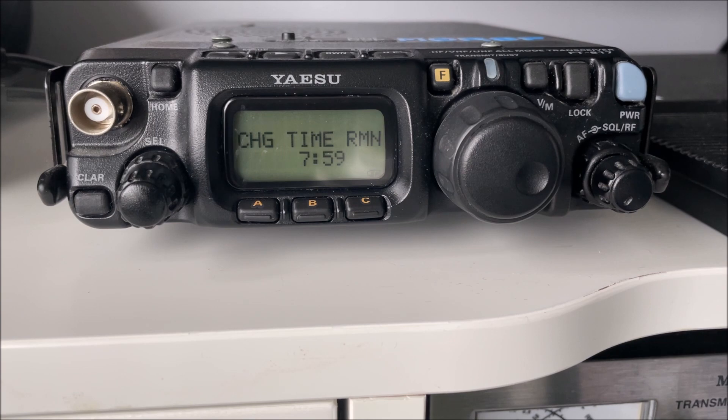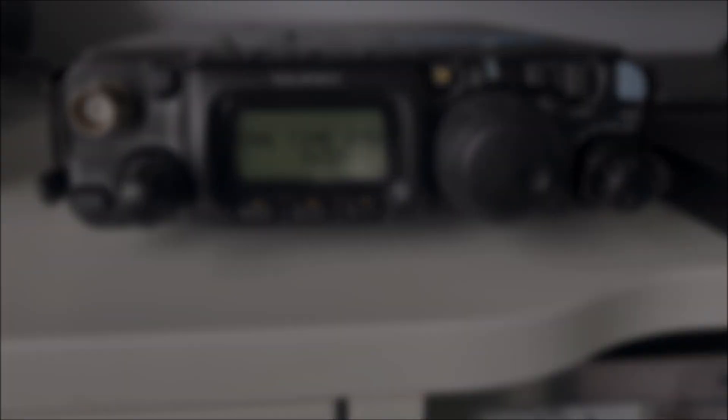What it'll do is count down the charge time. When it gets to zero, the display will clear and the radio will pretty much shut itself down. So that's how you charge the internal battery on the 817.